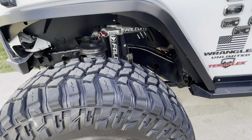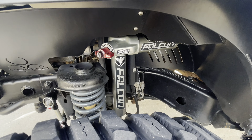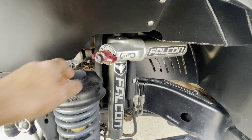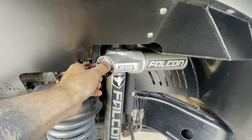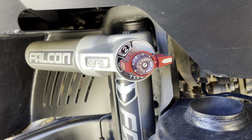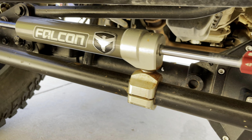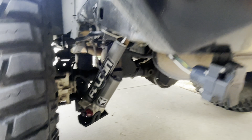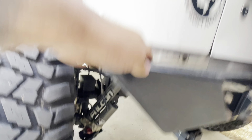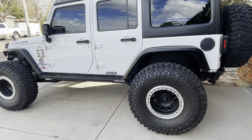For suspension, we're doing a 3.5-inch lift by Teraflex, coupled with the Falcon Series 3 piggyback adjustable shocks. I love these shocks — you can just turn the knob and you're in soft mode, turn it again and you're in stiff mode for the road. I'm also running the adjustable Falcon steering stabilizer with it. In the rear, I'm also running Falcon adjustable shocks.